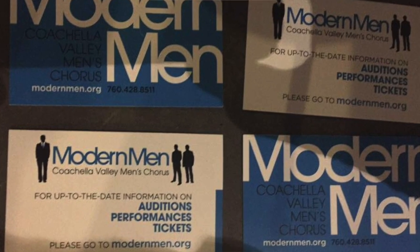It's all good. In Modern Men, which is a Coachella Valley Men's Chorus, of course everything's on hold. We had a big concert planned for the spring — a concert series, four different performances.